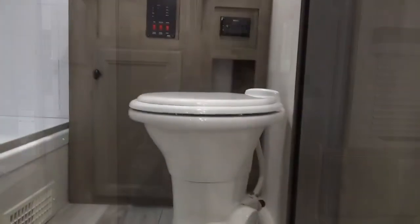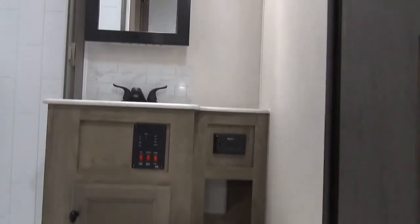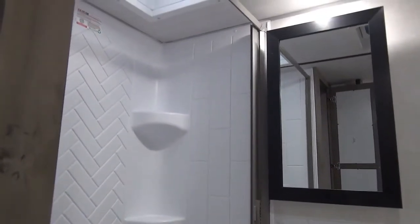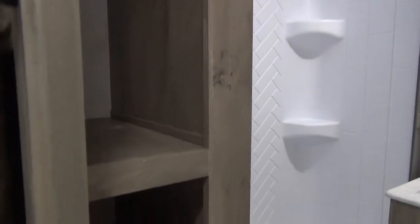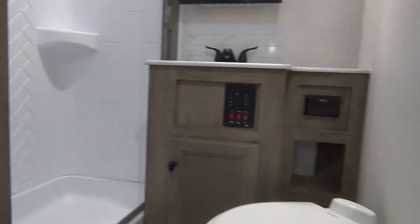Here we are in the bathroom. The very cool thing about this trailer is it's got all three components in the bathroom: a foot-flush porcelain toilet, a huge shower with a retractable screen, and a vanity sink with storage. And then a nice big coat, linen, and towel closet as well. So three components and a linen closet — lots of room.